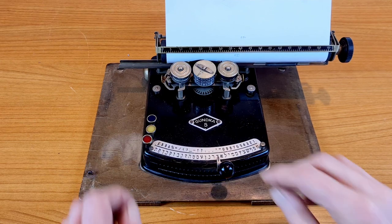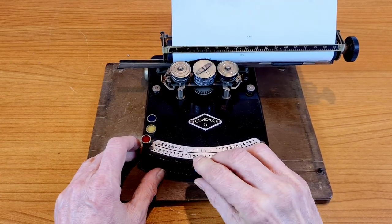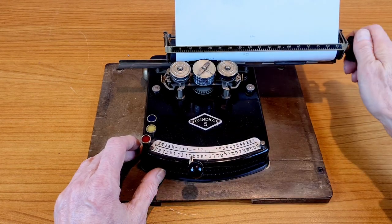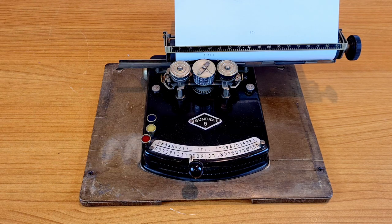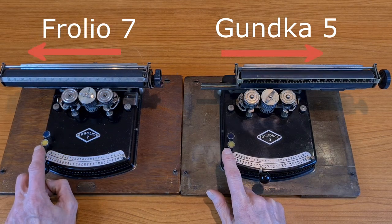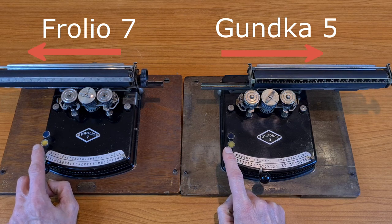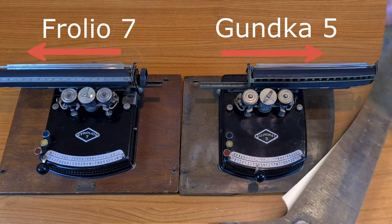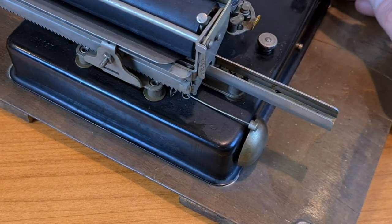But the interesting part starts now. This is a typewriter for the Hebrew alphabet, and the Hebrew alphabet together with other languages writes from right to left — not the contrary, like us. You see the difference with this Folio 7 with Italian keyboard: when I press the spacebar, the carriage of the typewriter goes in the contrary direction. Also the little bell of the margin is on the other side.